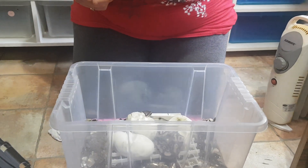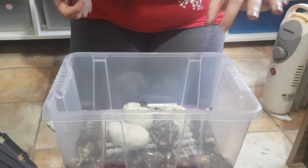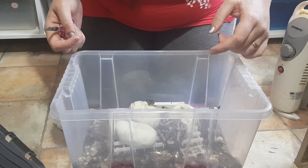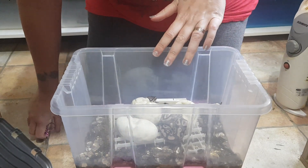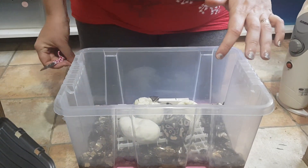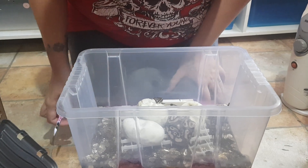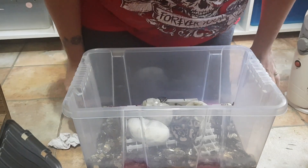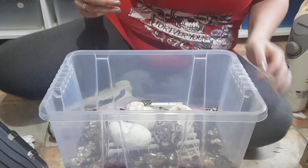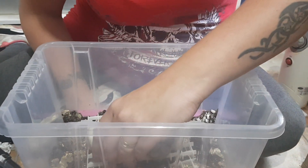Hi guys, today I'm gonna cut these eggs. These are on day 54. This was my Purple Passion bred to my GHI. There were four eggs, and one pipped last night. The snake pretty much came out all the way, but it died overnight — maybe it was for the best, as it did not have any eyes. So I'm gonna go ahead and cut the rest.